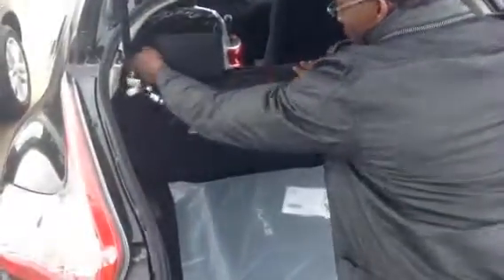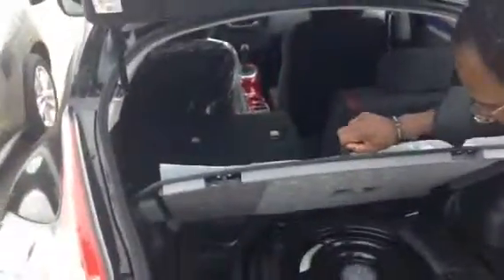If you come to the back, the seat does fold down — it gives you that 60/40 split. You just pull this and down it goes, giving you that long space in case you're doing any extra shopping or whatnot. Underneath you have your spare tire right there, and you have your privacy cover right there.